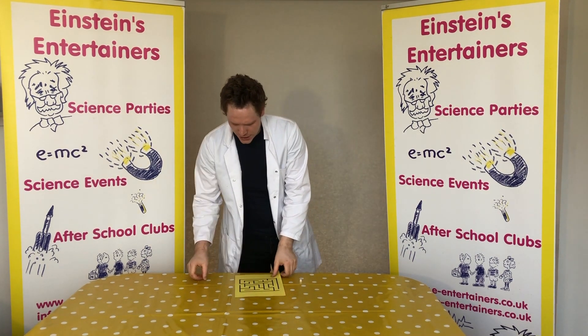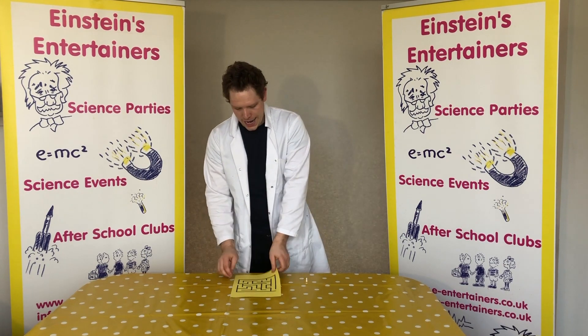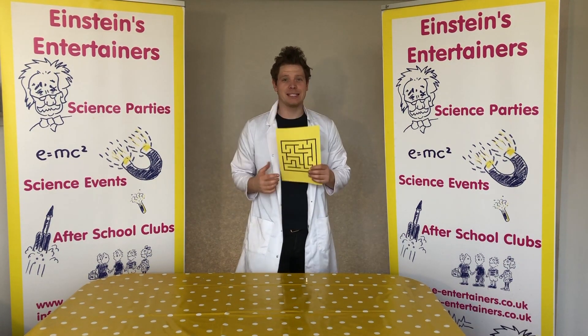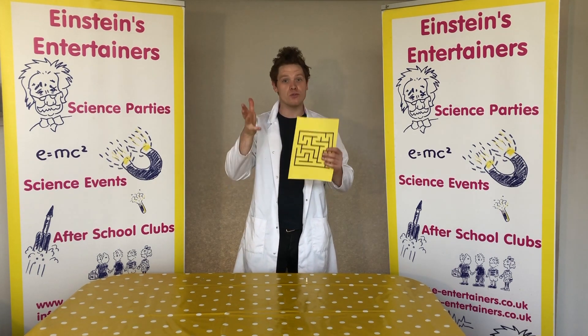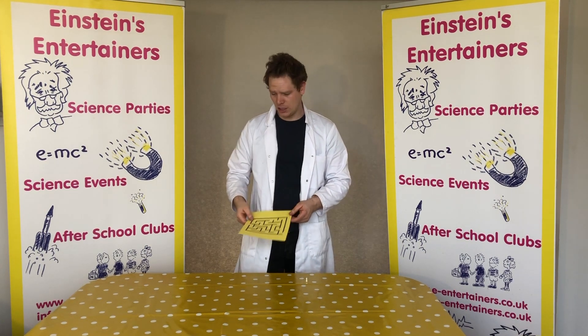What you're going to need is a magnet, a paper clip, and a maze template. We've put this maze template on our website and you can get that on the link below and print it out. But don't worry if you don't have a printer because you could always make your own maze.